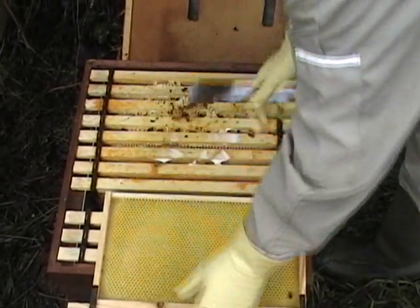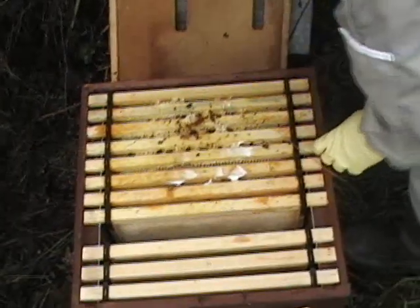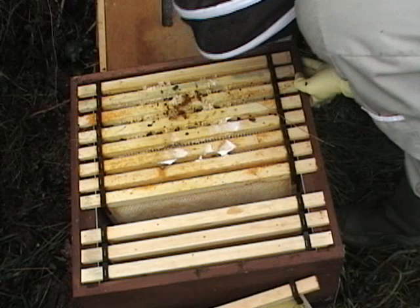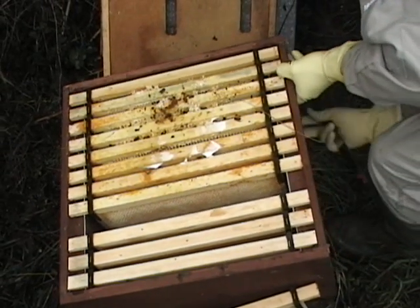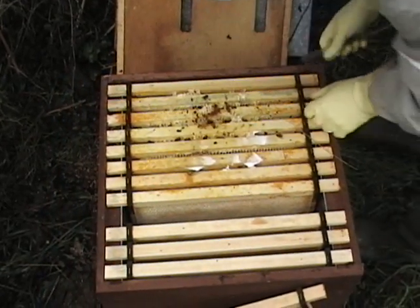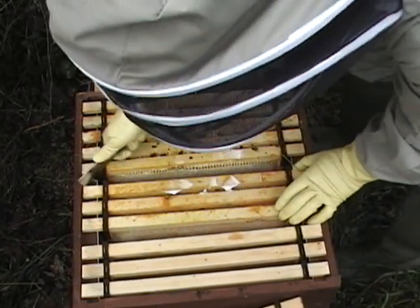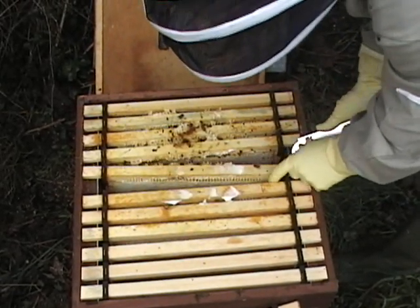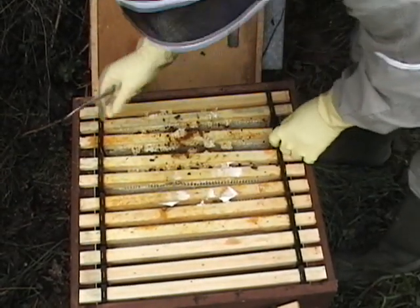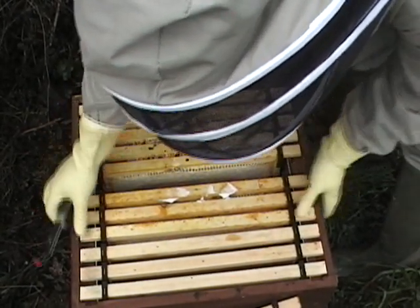Normally the bees cluster at the top and you don't need to take any frames out at all. But I can't see where these bees are, so I'm going to lift it off the floor slightly to get some light underneath. I couldn't see a cluster because there isn't one in there — unfortunately that colony has died out.